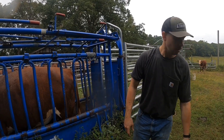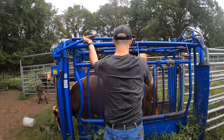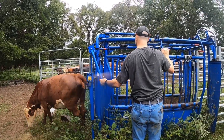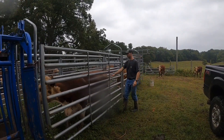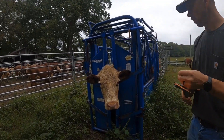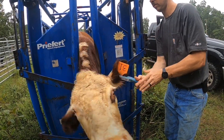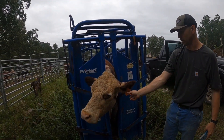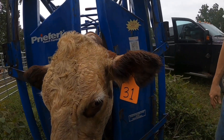We'll get her out of there and keep moving along — these next two are spring calvers. Good definition on most of these girls. This one, as you can see, has lost her ID tag. We'll find that hole where the previous one was and put a new one in there. Occasionally a tag comes out — sometimes eating out of hay rings — but you can see it didn't rip her ear or anything. The button may have just come off, but we'll get that put back in there.